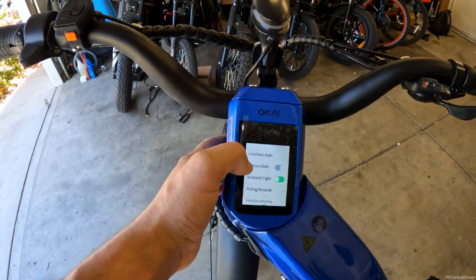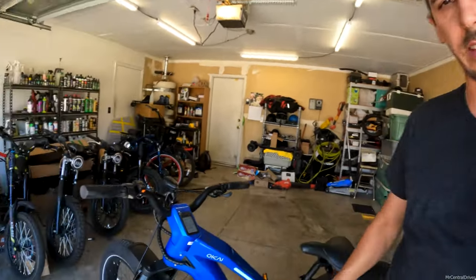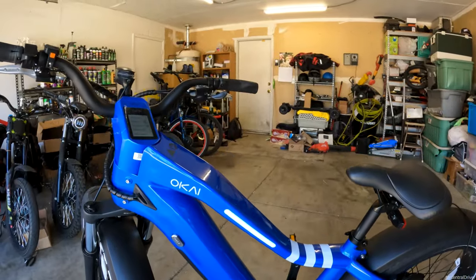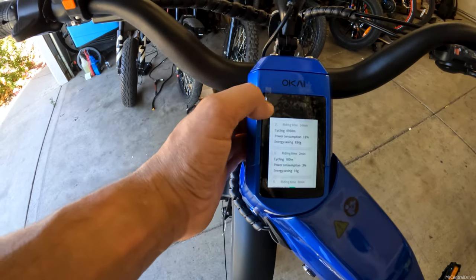You've got the ambient lighting setting — if you switch this off, you can turn the ambient light off. It would be nice if you could change the color on the display itself; you can only turn the lights on and off from the display, not change the color. The only way to change the color is from the app on your phone, where you get a color wheel of about 255 colors. The color accuracy isn't perfect — when I tried to select red it looks more like pink — but at night these are very bright and look super cool. You've also got your riding records showing your last couple of rides, power consumption, energy savings, and all that.